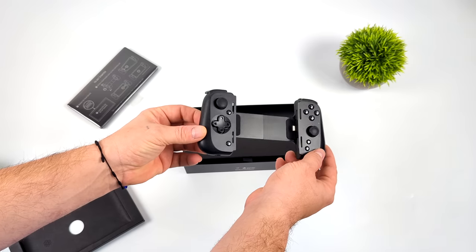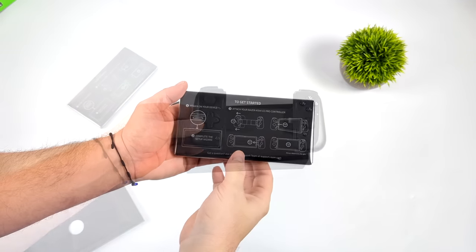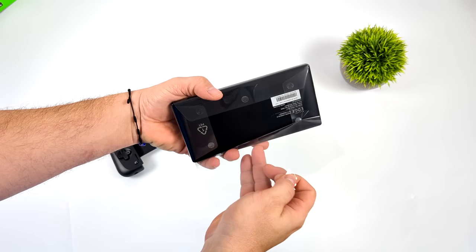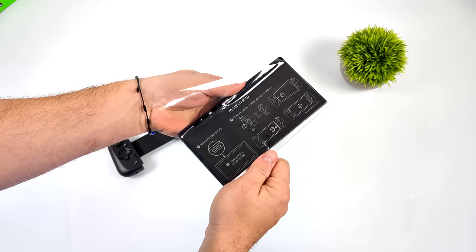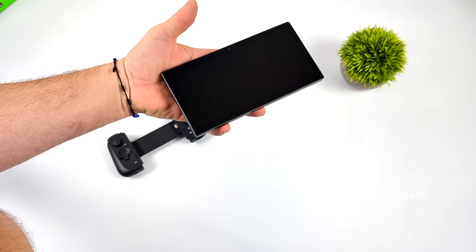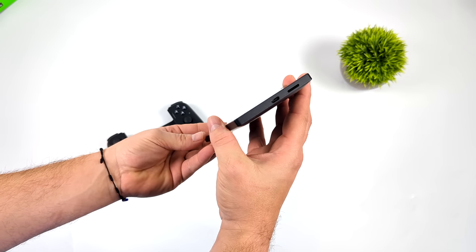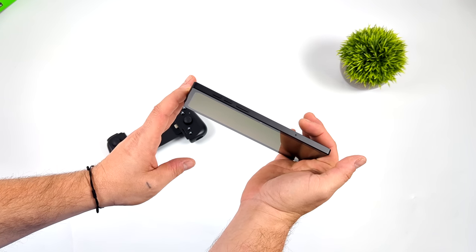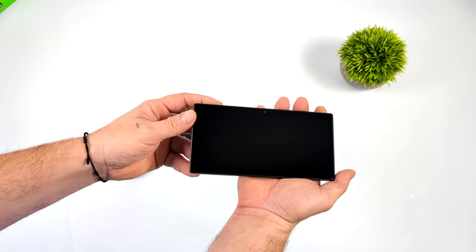I'll do a comparison in just a second. Let's go ahead and unwrap the tablet portion of the unit. This is actually a lot smaller than I thought it would be — I figured it would be a bit thicker given the active cooling with the Snapdragon G3X. We've got USB Type-C, it also supports a microSD card, a volume rocker, a power button, and dual stereo speakers.